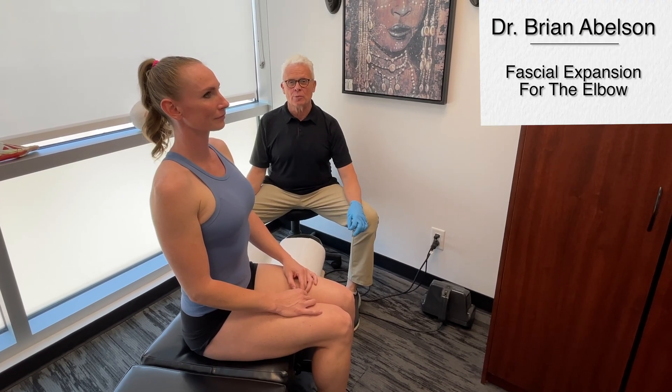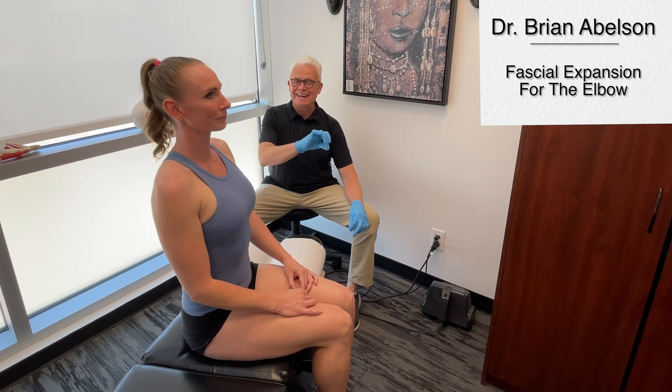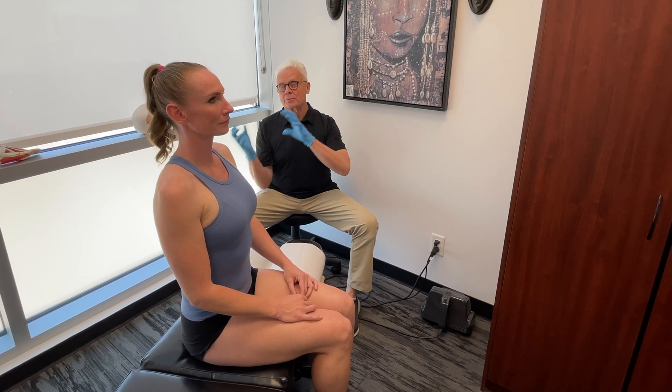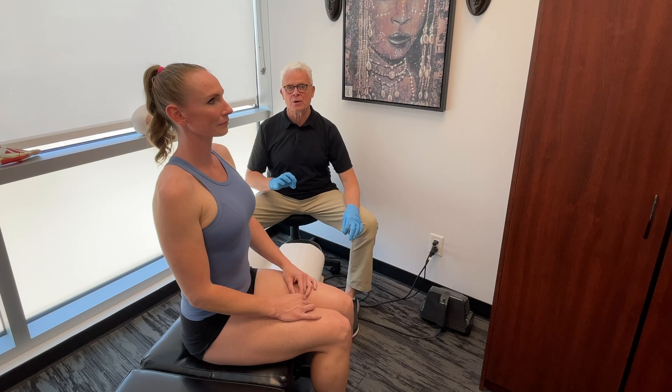Let's go over the fascial expansion for the elbow. What we're going to be doing is combining fascial research with acupuncture and acupressure, primarily in this particular video, but I'll also mention some key points about acupuncture.